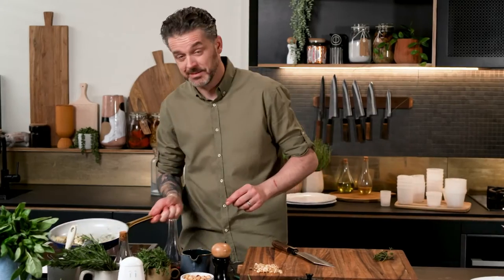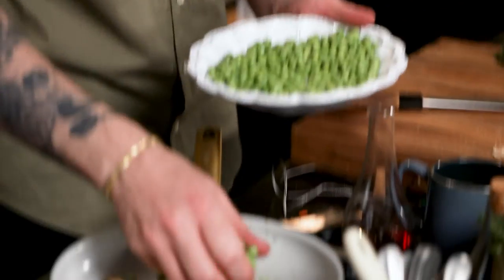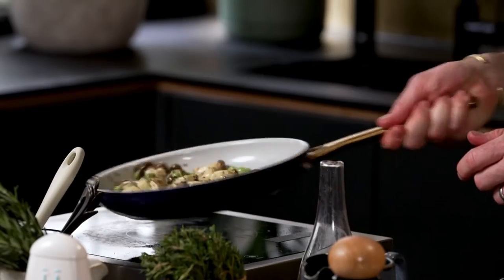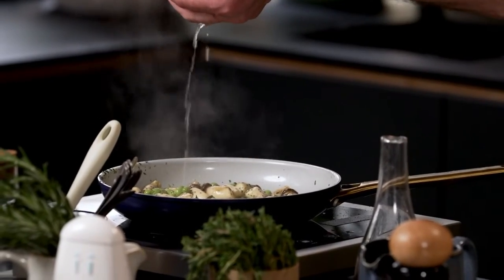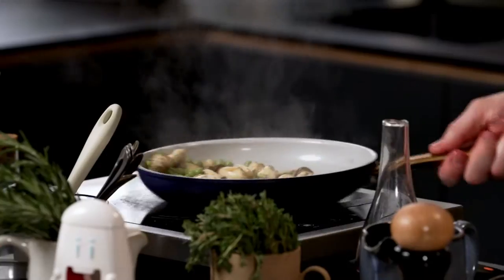Now spring peas — delicious. I don't want to cook them heaps, so none of this pre-blanching. We're just going to half cook them pretty much. Lemon goes so well with mushrooms and thyme and especially peas. I just put lemon juice all over my shirt — great job, Jock.